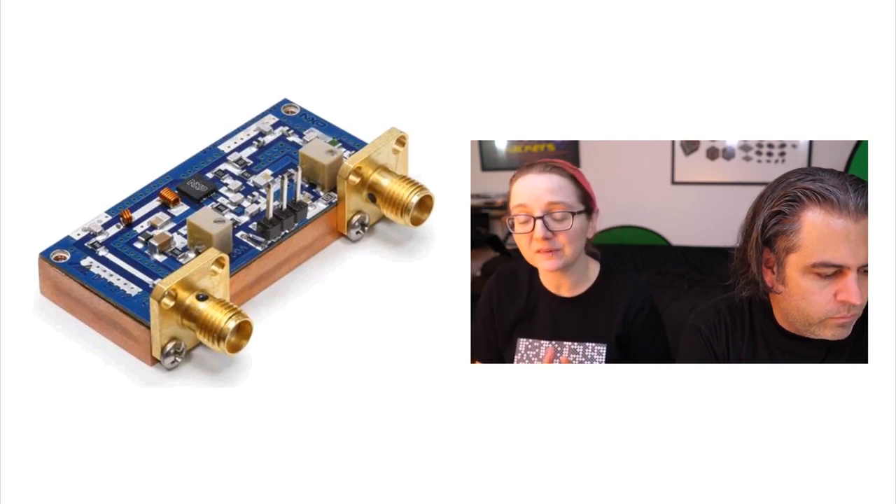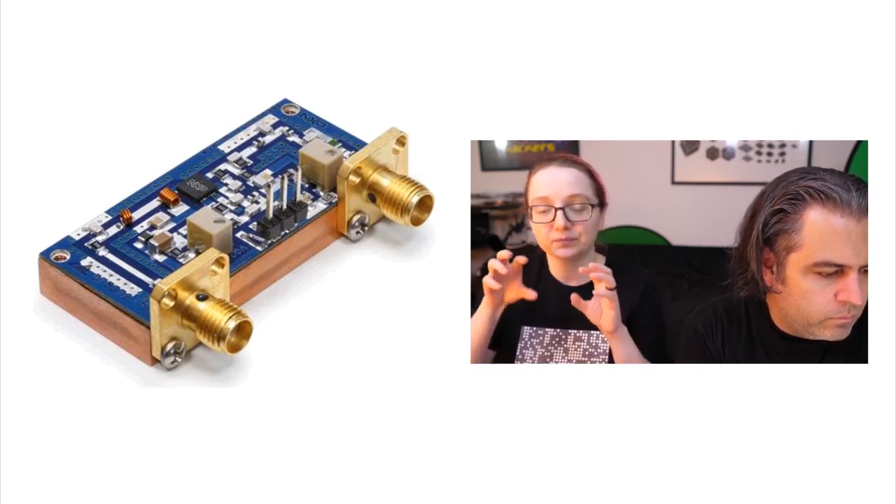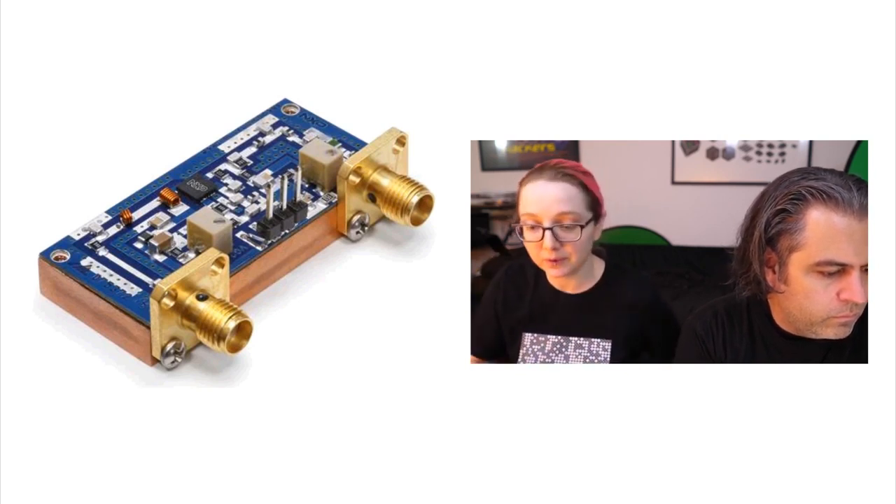For a lot of these parts, especially as you're getting into the 100 megahertz or gigahertz-plus range, the type of PCB, the way you lay it out, and the components you use is really important.